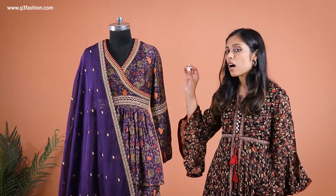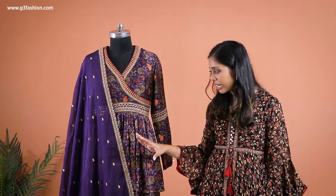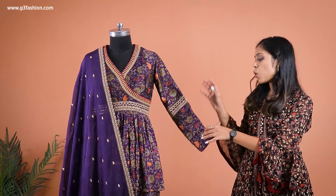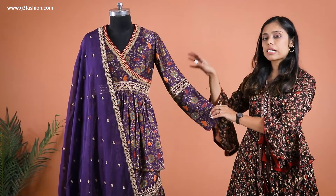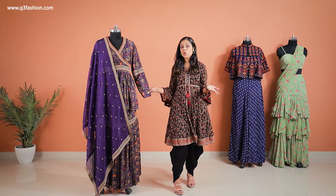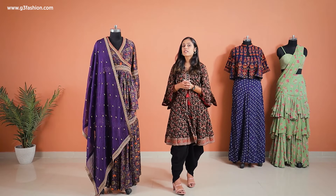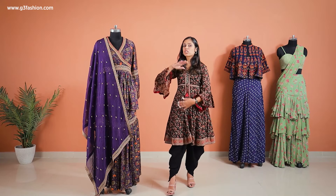Full sleeves are also in trend, so if you're someone who is into a plus size figure or big sizes and you are conscious about your arms, you can definitely go with something like this which is in a full sleeve because these are in trend.